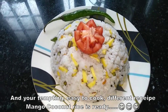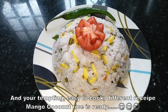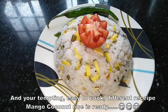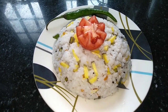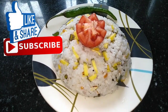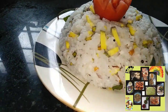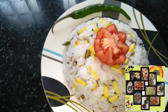We are ready to cook the rice in 5 minutes. Please like, share, subscribe and support our channel. Thank you very much! See you next time!